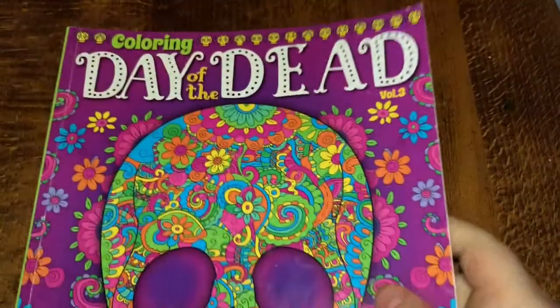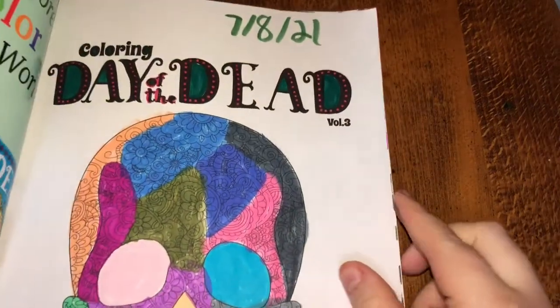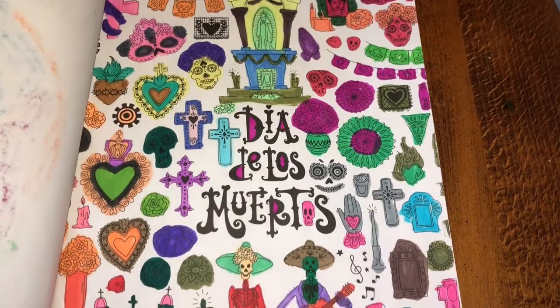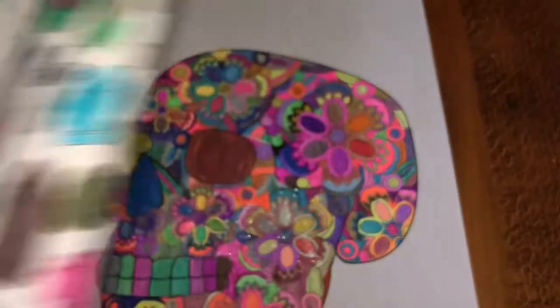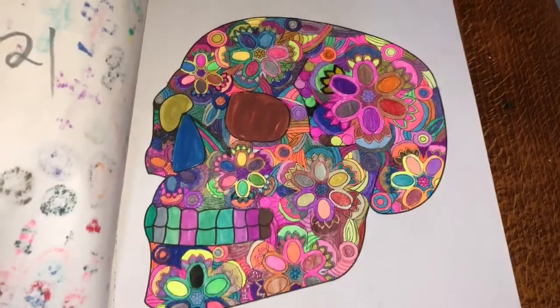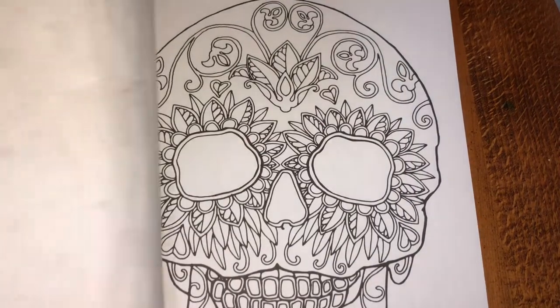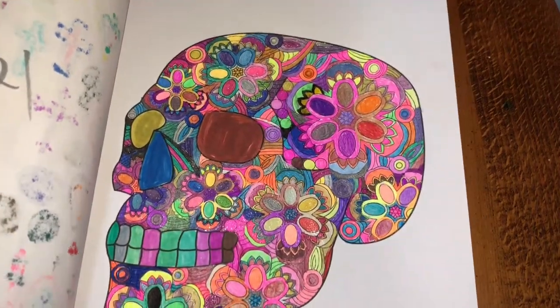Okay, Day of the Dead coloring book. I did that one, this one, and this one — which took a while to be honest. I forgot to put a date on it but I know I did it in July.